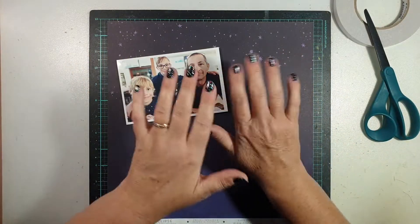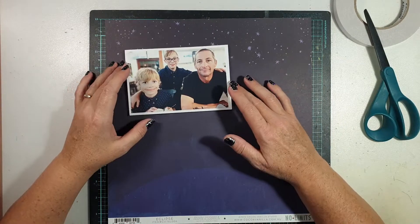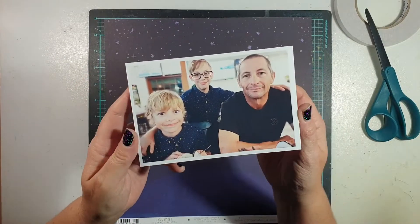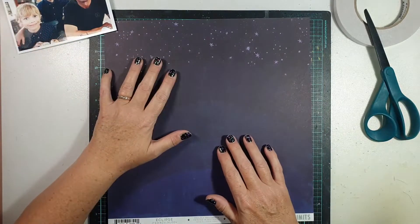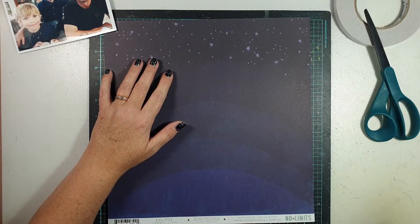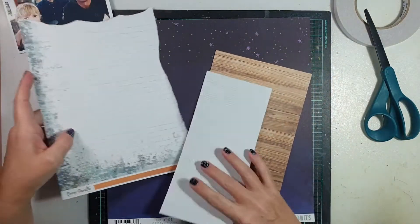Hi everyone, it's Sue Plum here to share another scrapbook process video with you. Hello, strangers — it's been so long between process videos for me! I am so happy to be back here today. Today's layout was created for Coco Vanilla Studio using the fabulous No Limits collection.